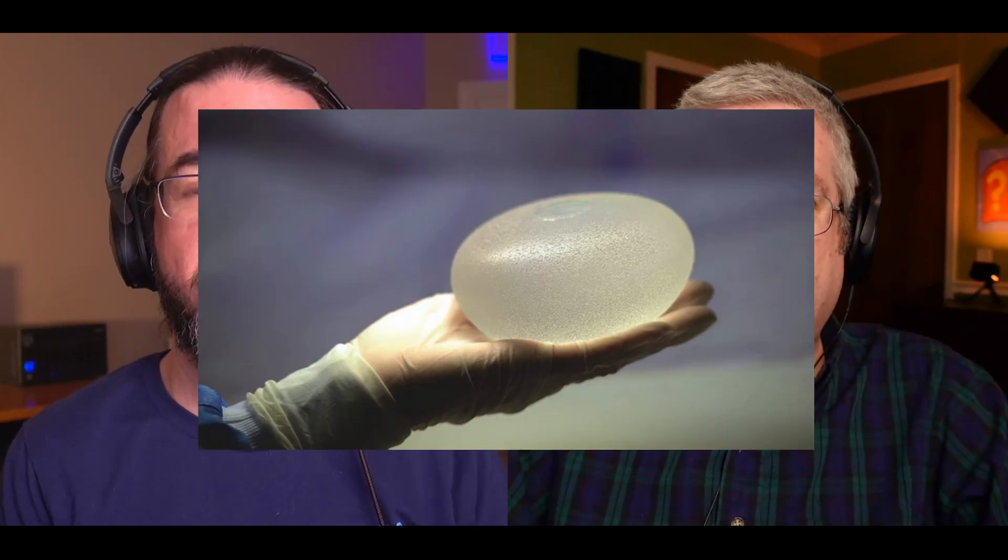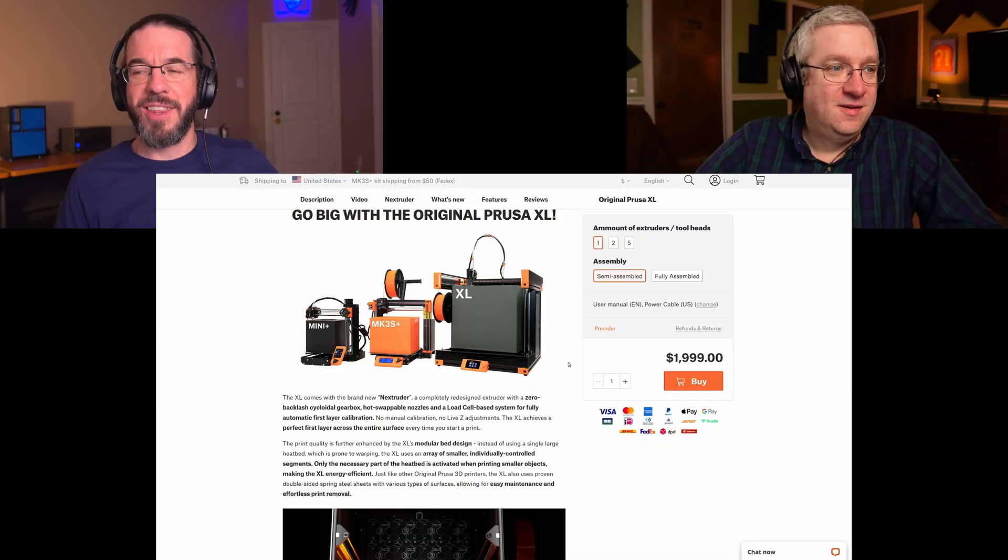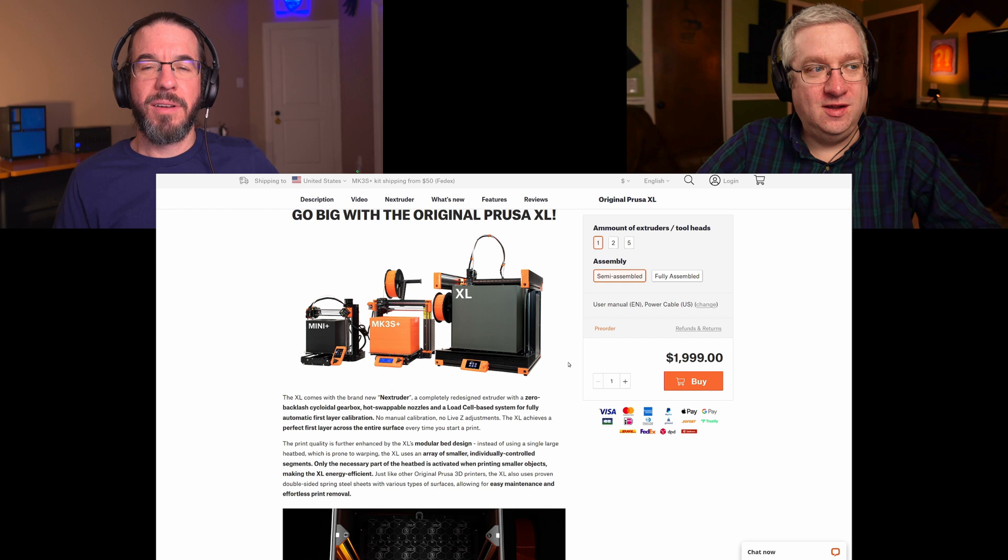I'm excited about the Prusa XL, and I'm excited that you're getting one so I get to see one. But it seems like too much printer for me. I kind of wanted a Prusa Mini when my old printer broke — it's about the right size and they're so inexpensive. But when I ordered it was going to be 12 to 16 weeks before they'd ship one, and that date kept moving. The Mark III was only four or five weeks for a fully assembled unit and I said, yeah, that's for me. You made a good decision. I'm more excited about when this stuff starts trickling into the Mark III and Prusa Mini — I want that bed leveling everywhere.